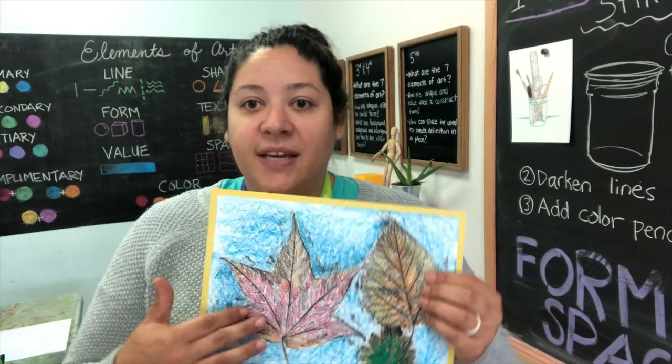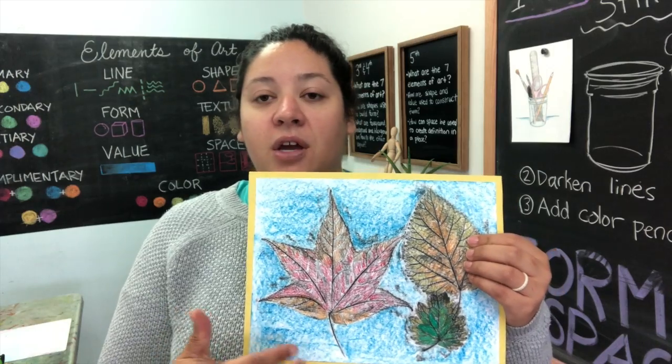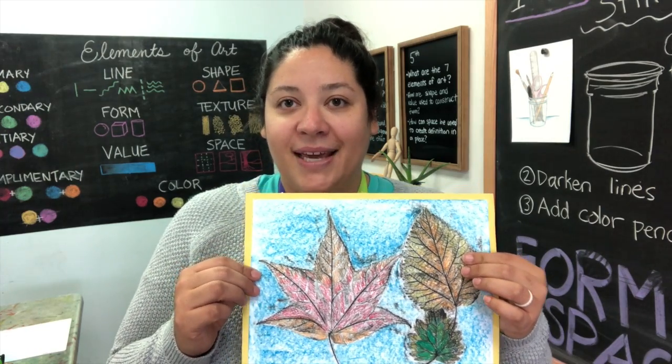Think about your layout. Which leaves do you plan on placing where? Will they be stem up or stem down? Will you have leaves overlapping, or do you want to have them nice and spaced out? Once you have a plan, you can begin.